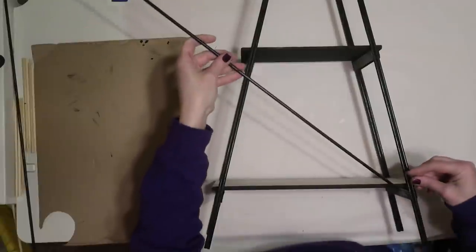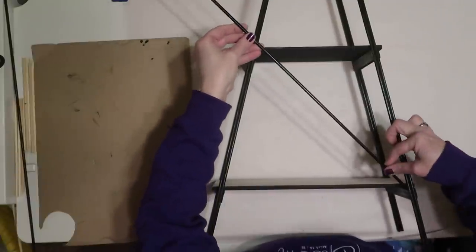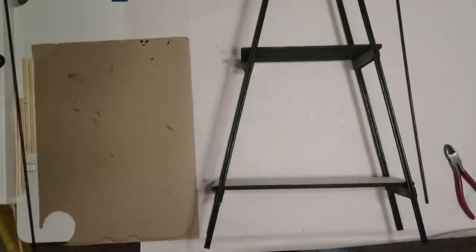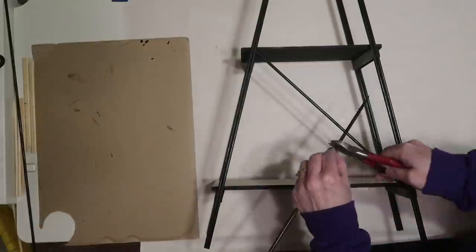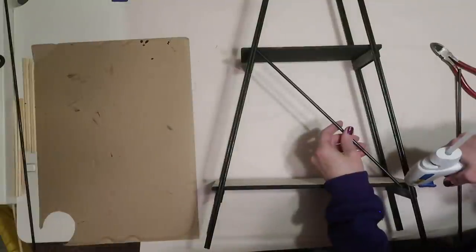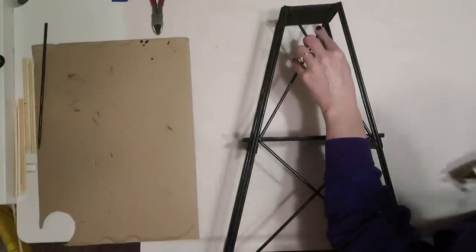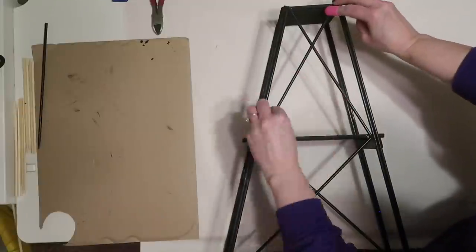Once the shelves are all glued in, I take the two skewers I painted black and add cross bars on the back. I'm measuring how long they need to be and cutting them with wire cutters. Instead of one X across the whole back, I'm making two — one in each section. They're not identical but I think that gives it a little more character. I use the hot glue gun to glue these in place, just holding them until the glue sets.